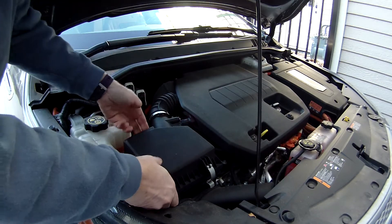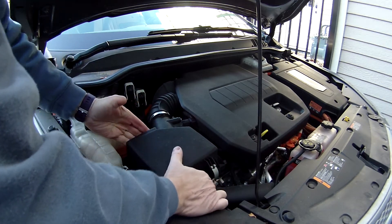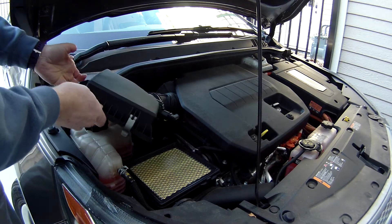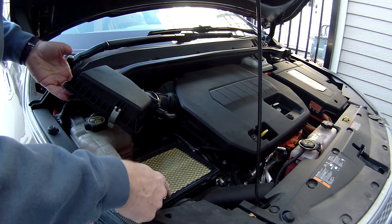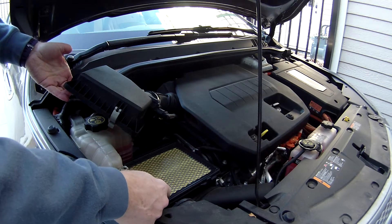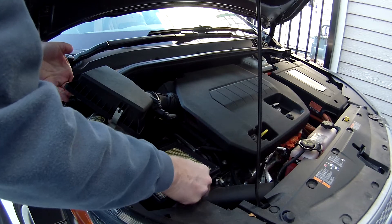Here it goes — we're just lifting it up, pulling it a little forward so those latches in the back come off, moving it off to the side, and there's our filter. Notice the way that it's put in: it looks square, but it's actually slightly rectangular, so it'll only go in one way.